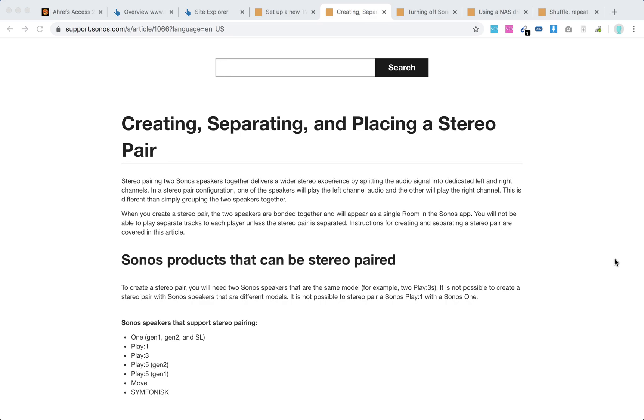You can pair two Sonos speakers in a stereo pairing. When you create a stereo pair, the two speakers are bonded together and will appear as a single room in the Sonos app. You will not be able to play separate tracks on each speaker unless the stereo pair is separated. Basically, the audio signal is split into dedicated left and right channels.